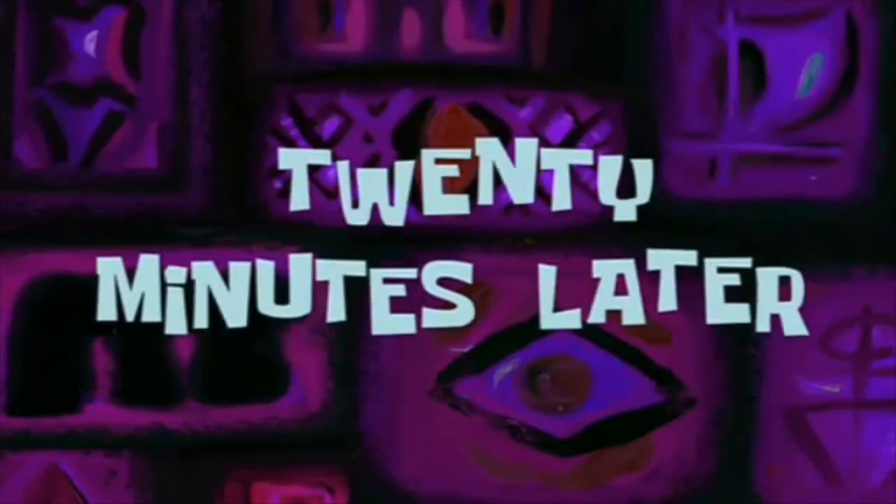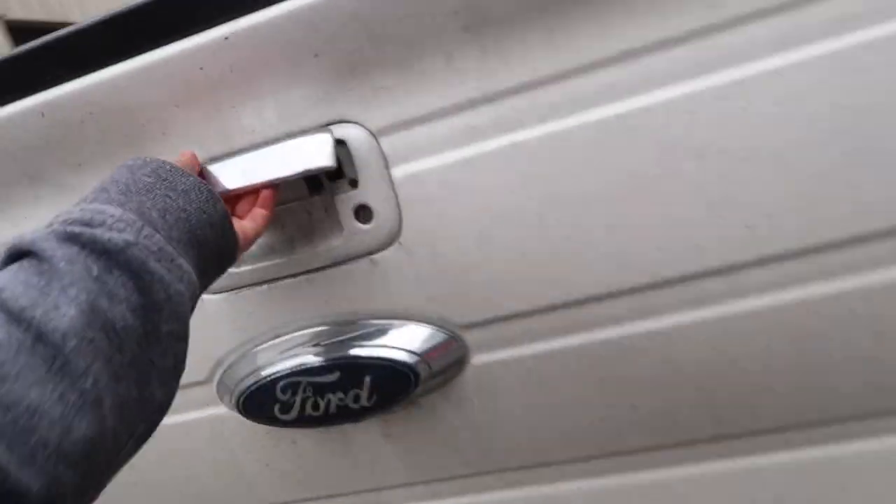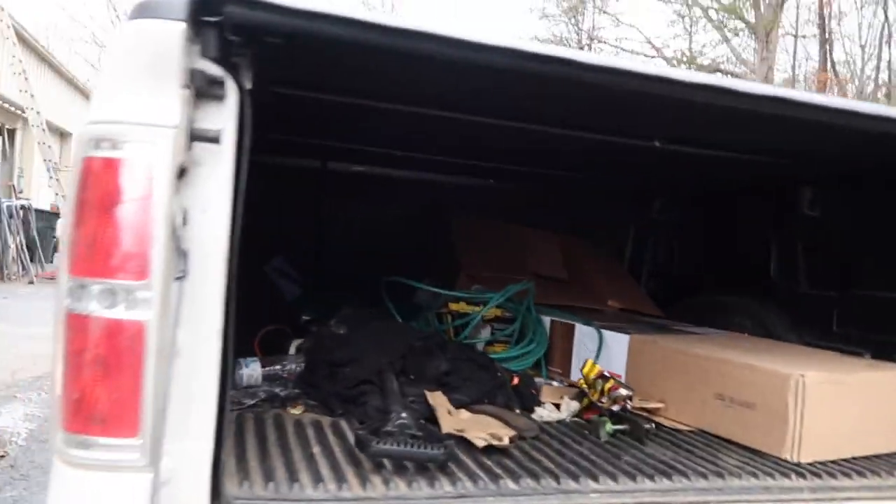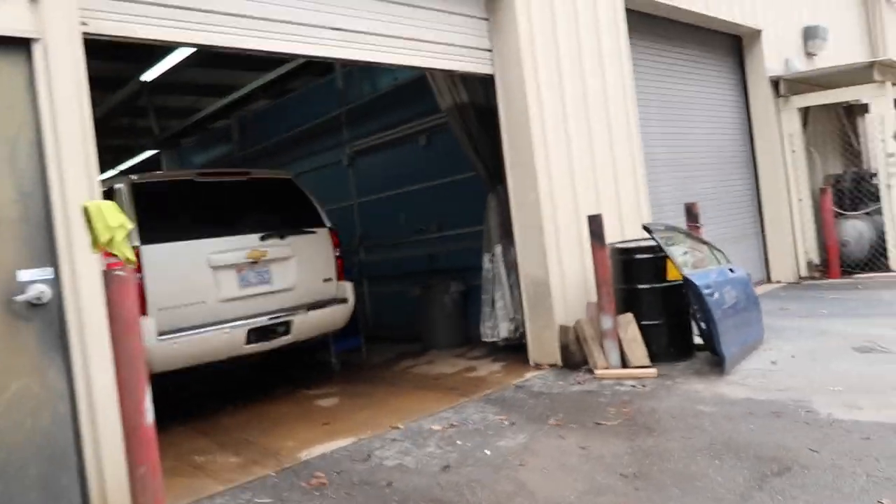I'll just see you at the dealership. 20 minutes later. We were just packing it up into the back of the truck. I'll see you at the house — I'm gonna get something to eat first.